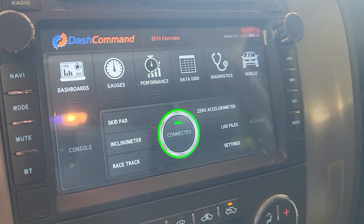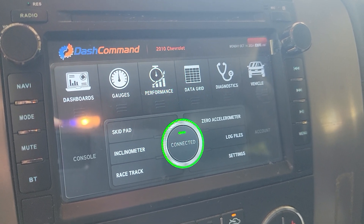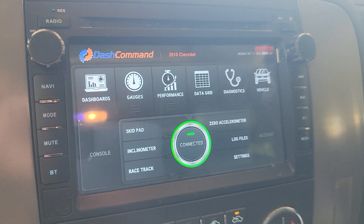I connected that to my radio — my Android radio — the Dash Command app loaded into my radio and it's connected to my truck now.